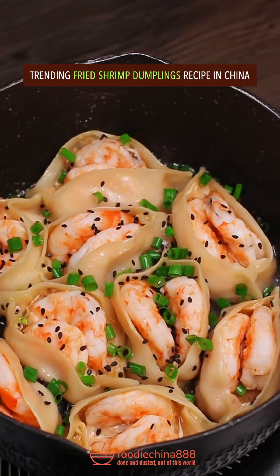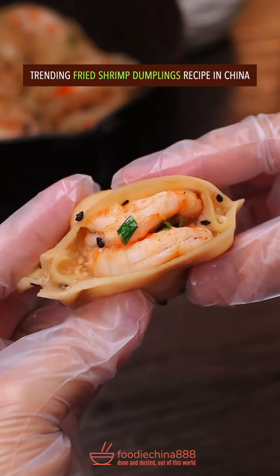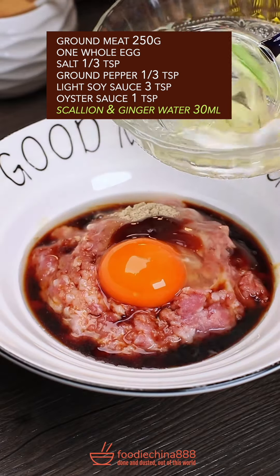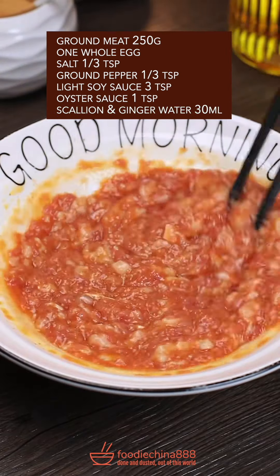Trending fried shrimp dumplings recipe in China. Huh? Ground meat and egg, salt and ground pepper, soy sauce, oyster sauce, scallion and ginger water. Stir well. Brutally pure shrimp.